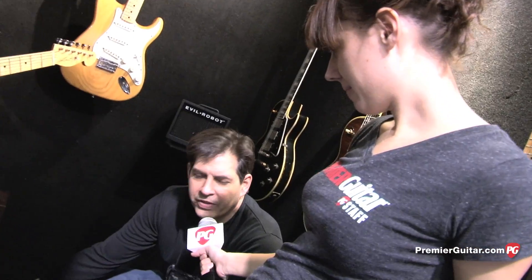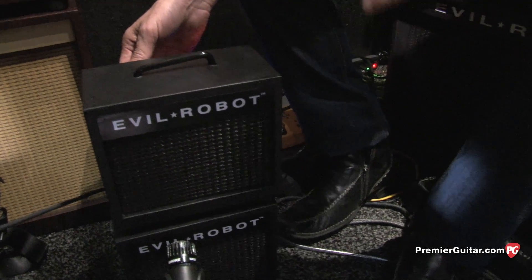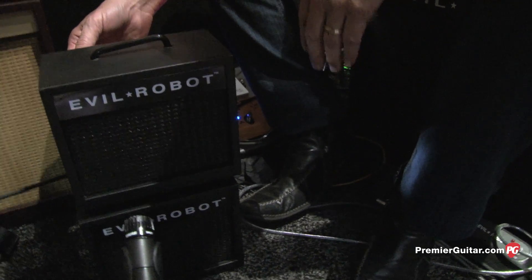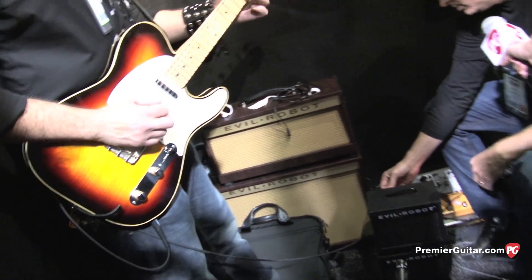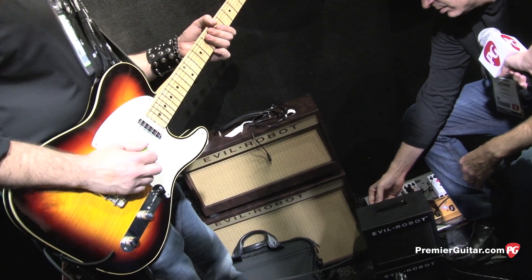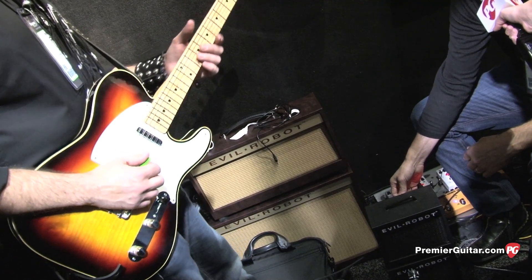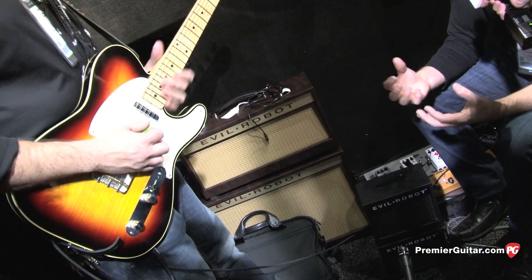Now we'll switch over to the auto-wah. It's kind of like having a cocked wah. So let's just do the wah setting. What it does is basically give you a little bit of a chime, a little more highs added to your sound. And you can mix that in with your existing tone control too, so you just get a nice little crispy sound. So do some funk stuff.